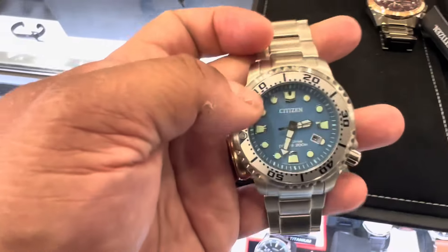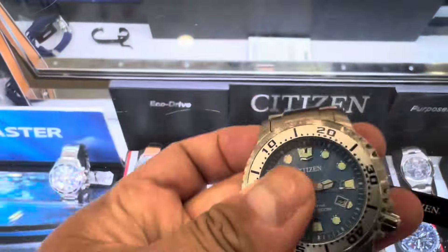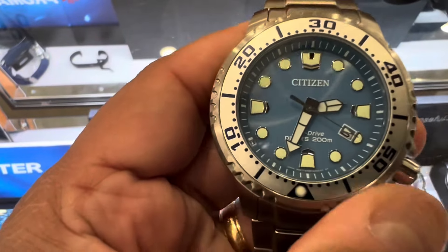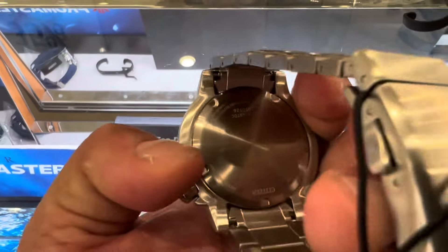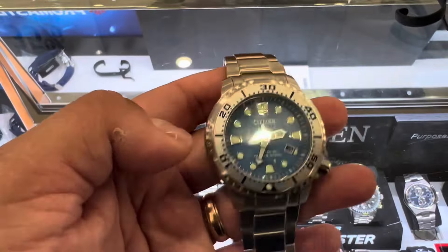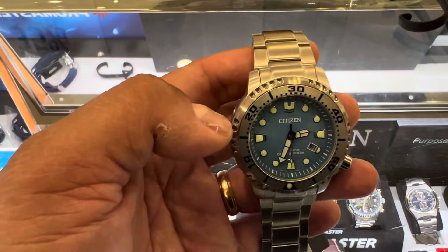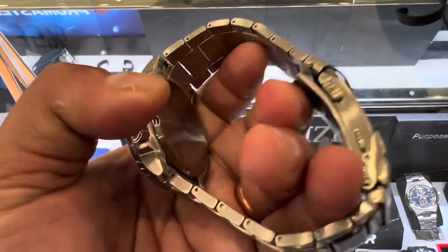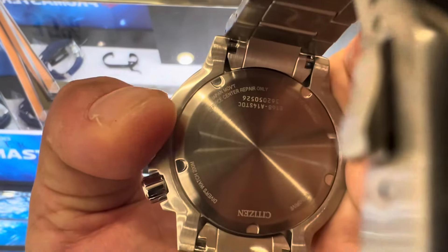This is the Citizen Eco-Drive Pro Master stainless steel bracelet watch, 44mm. It's now $292, down from $450. This is powered by the innovative Eco-Drive technology by Citizen, which provides light-forward vitality continuously. This is also a dream bed hunt quartz watch.